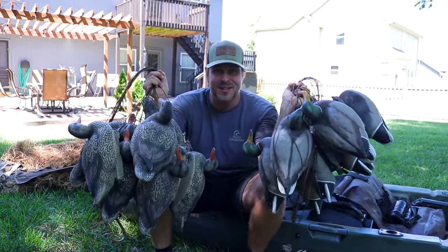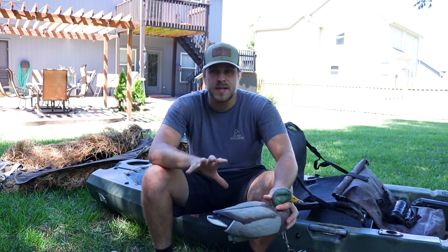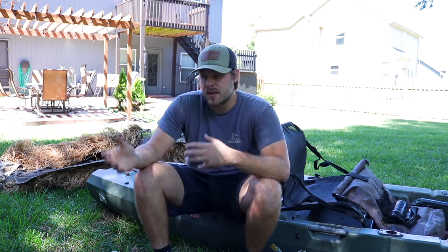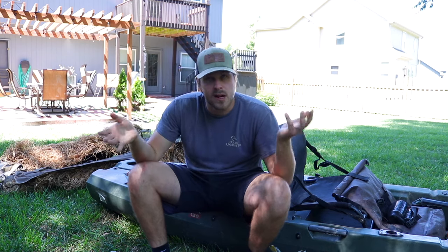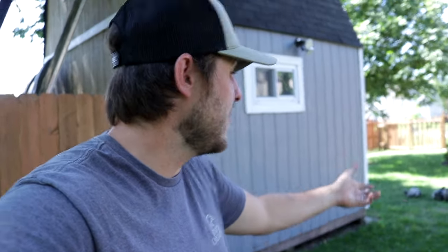Up next: decoys. There are tons of decoys on the market but I've been using the LastPass Mallards from Final Approach. They're smaller than full-size decoys so I'm able to fit a lot more of them in my kayak. I've never noticed a difference in Mallards decoying to full-size versus smaller decoys. You can see here how much space these take up — this is two dozen Mallard decoys in the tank of the kayak, leaving plenty of room for spinners or teal decoys.